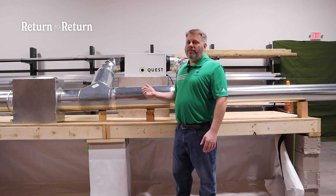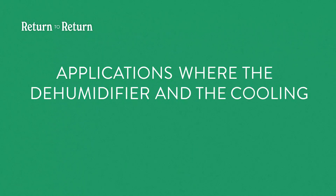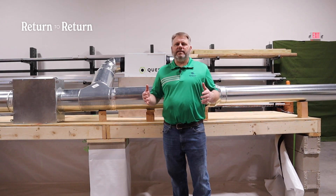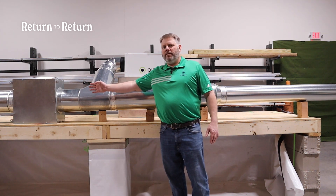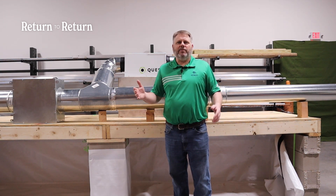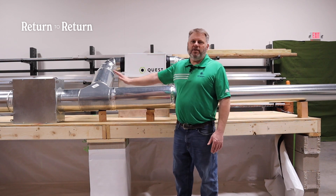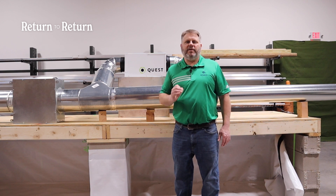So what installations would you want this for? Applications where the dehumidifier and the cooling coil typically don't operate at the same time — such as churches, auditoriums, and other large spaces that go from giant occupancy with a heavy heat load keeping the cooling coil loaded, to no occupancy. For example, a church throughout the rest of the week where you just need to keep it dehumidified enough to protect the organ. Whenever the dehumidifier and cooling coil are not operating simultaneously, return air to return air is the perfect installation.